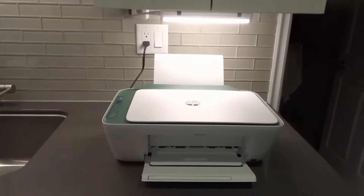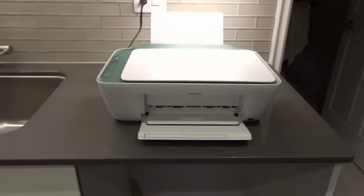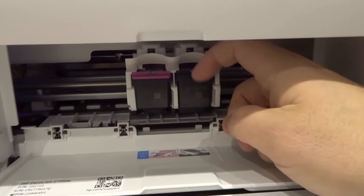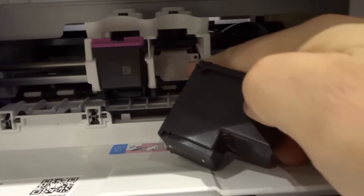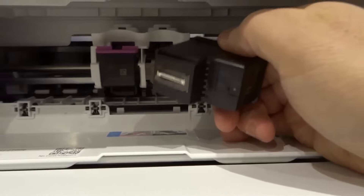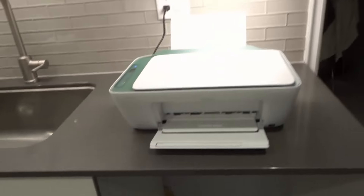Last but not least, number five: try cleaning and aligning the printer heads. If your printer is old and has gunk built up on the printer heads or contact points, it's going to have trouble recognizing the ink cartridge. The ink cartridges make electronic contact for communication through gold contact points — you can see those gold contact points right here — and that's where the ink is actually released. Make sure those contact points are clean for communication and that the ink distribution area is also clean. You can do no harm cleaning your printer heads as long as you do it properly, and you should be doing it regularly as maintenance anyway.